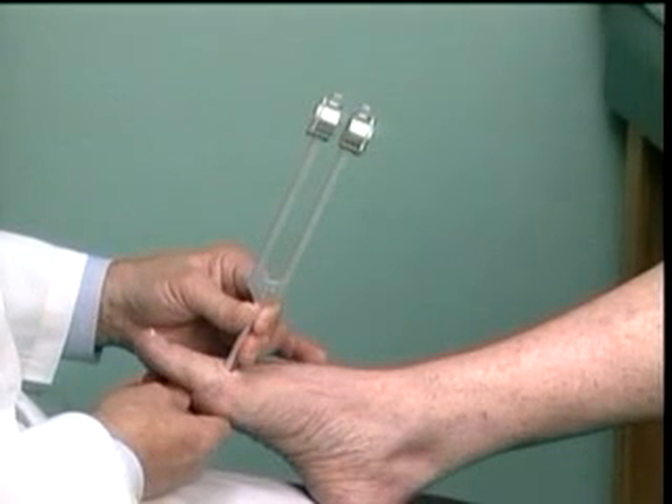A 128 cycles per second tuning fork is best for this exam.